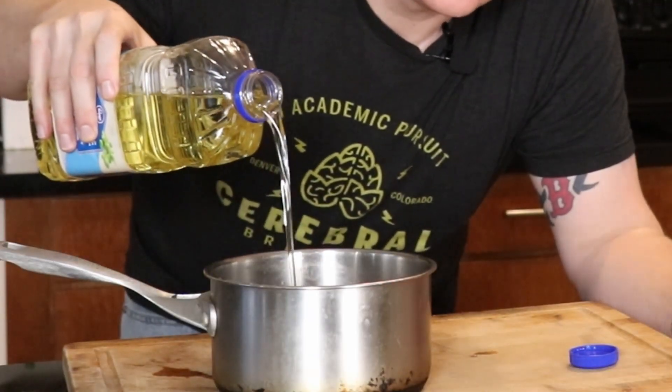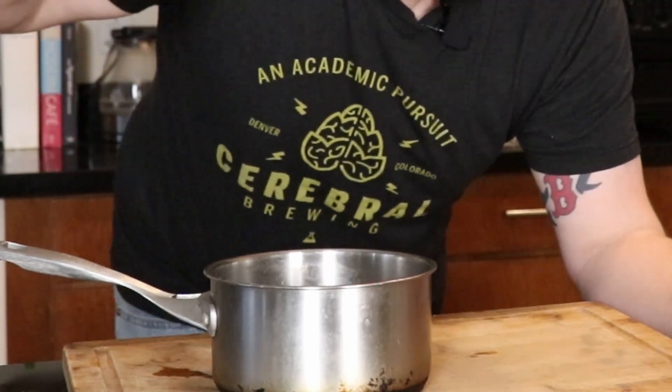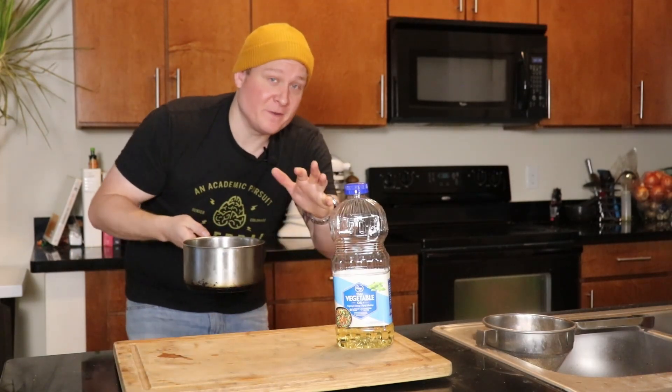I'm using vegetable oil — you can use canola oil or any kind of neutral oil. Don't use olive oil or something that's going to burn. Get this on the stove at medium to medium-high heat and let it come up to about 350 degrees.